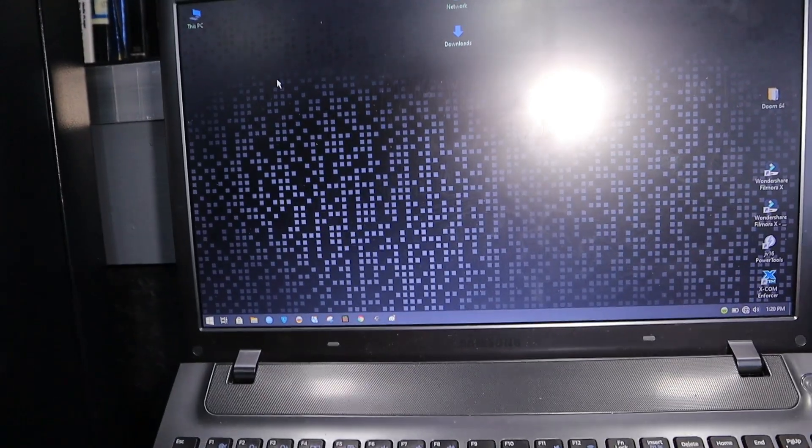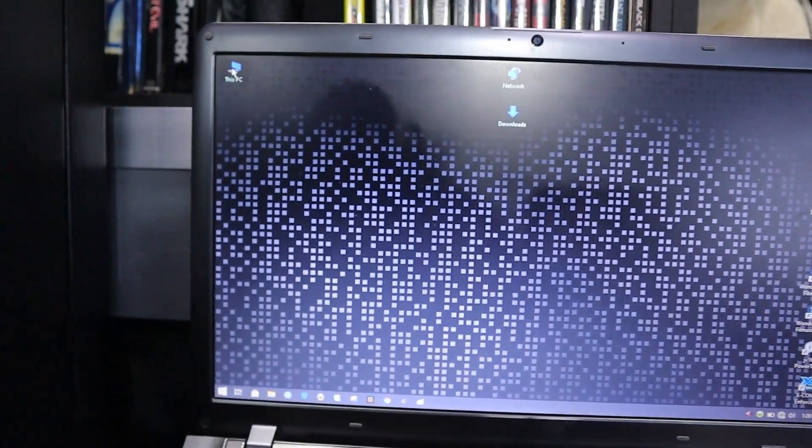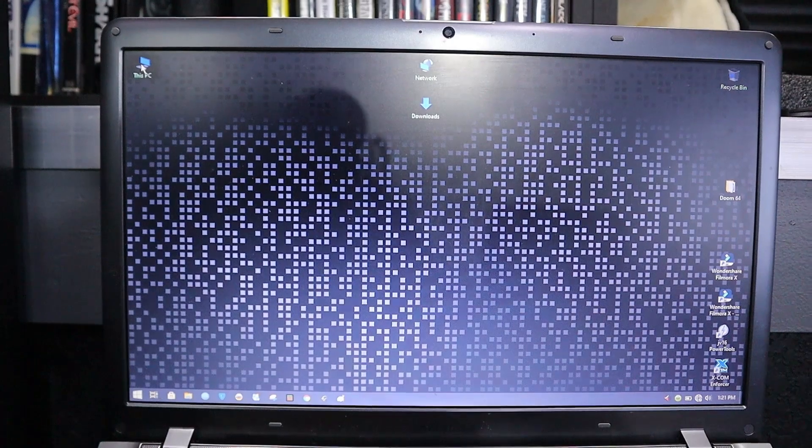My computer only accepts 32 gigs max. So if this works on my laptop, I'm going to do the same thing on my computer and try to push it to 64 gigs. I'm going to show you guys my existing memory right now.